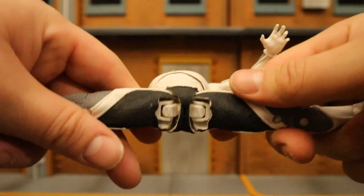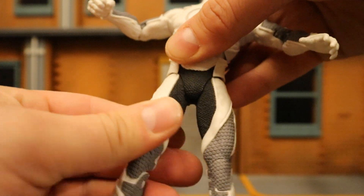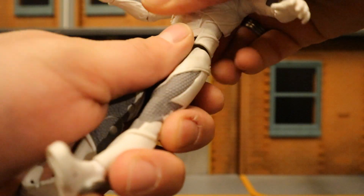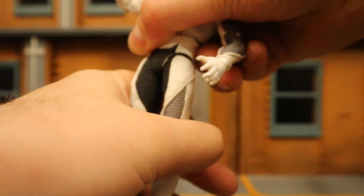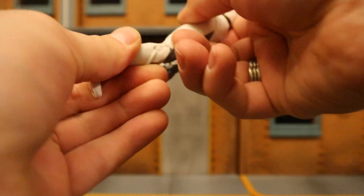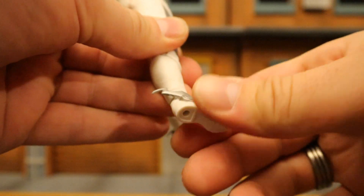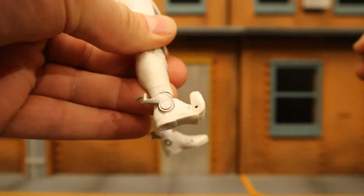For his legs: he can completely do the splits — not a ball joint, but a similar type idea. Rotation is pretty minimal. He can go forward about that far, and back — really not too much. Double-jointed knees below that. His ankle can go forward and back, can rotate, can tilt and rock, and he also has toe articulation.